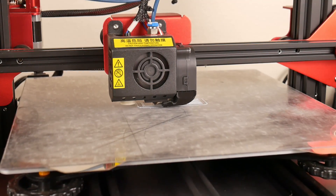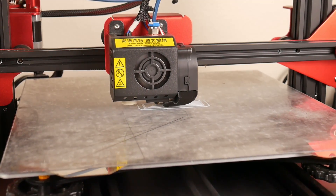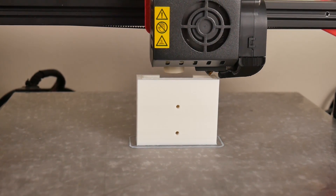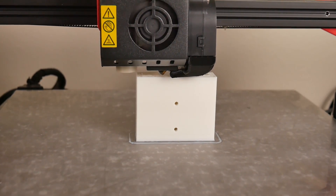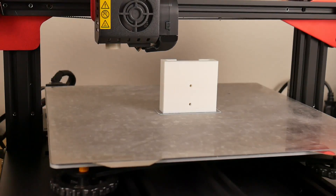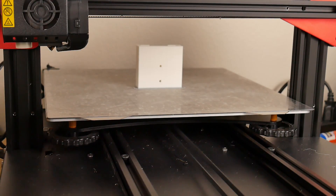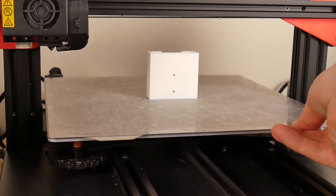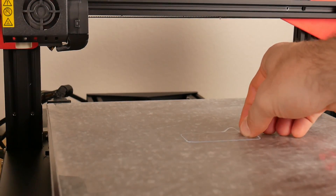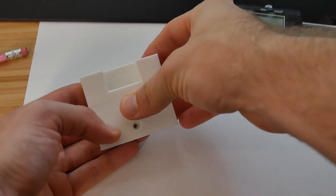Print time ended up being about an hour and 20 minutes, give or take. Once the print was done, I grabbed the Wham Bam flex plate and popped off the part — it's been doing a really good job releasing parts as soon as the print is done, as long as I have the bed heated after turning off eco mode on the machine.